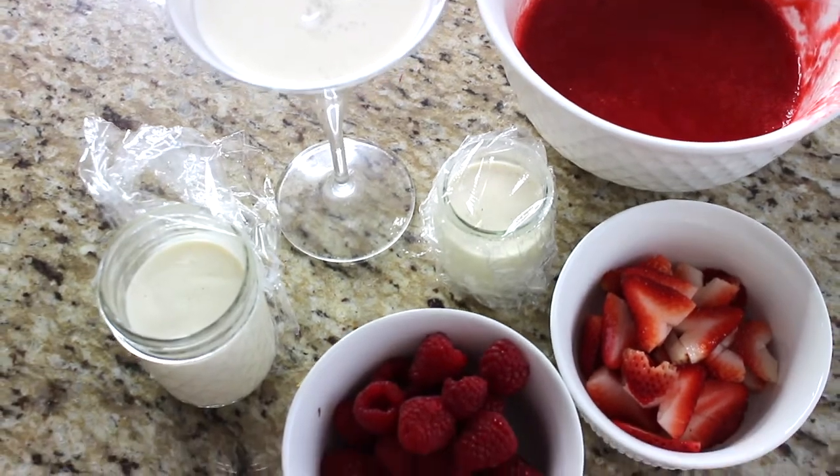Panna is cream and cotta is cooked, so we are really going to be cooking some cream over a stovetop with gelatin. It's going to be a delicious creamy dessert that we are then going to top with a delicious berry compote. This is the kind of dessert that is so easy to make because you're essentially not baking anything — you're really cooking it on the stove.